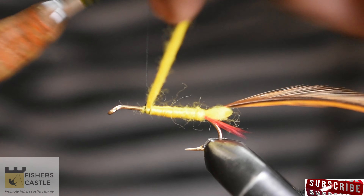Whip finish and cut out your thread. The hackle should extend slightly past the hook gap. Finally, add some head cement to the thread for durability.